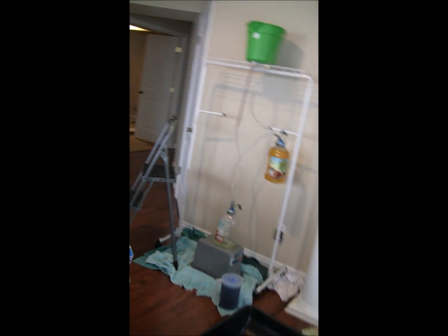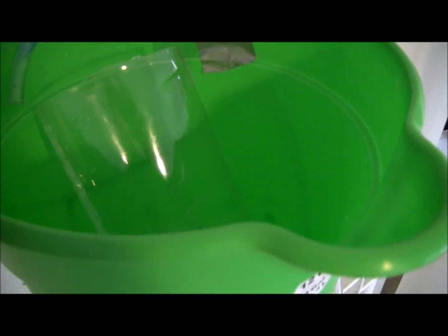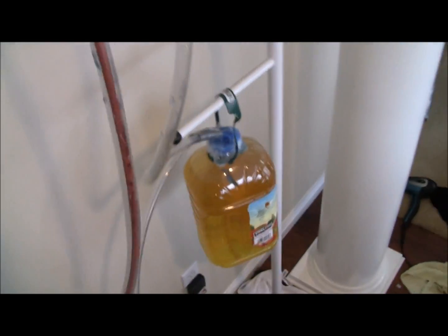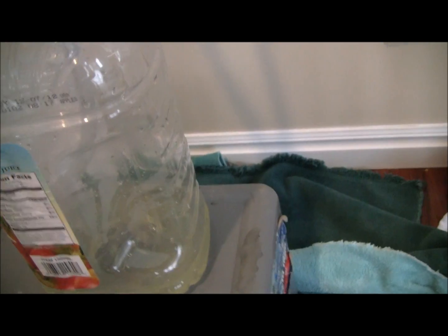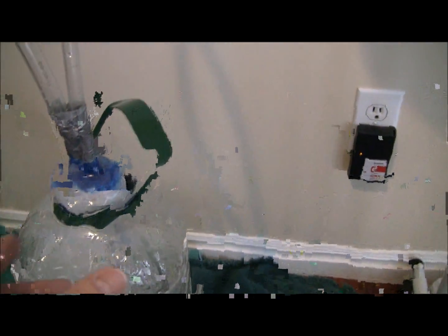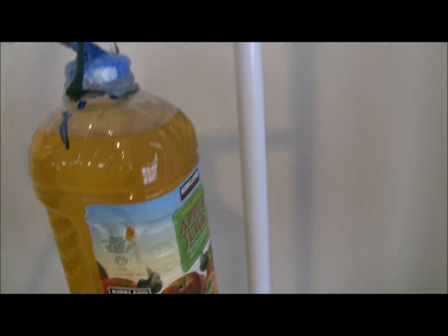The idea is you pour water into this bucket. We have an extra basin right here. It flows down the tube to the first bottle, which has a little bit of water in there to start. The air pressure builds up, water flows through this tube, air pressure builds up in here, and it forces this yellow water up and back into the basin.